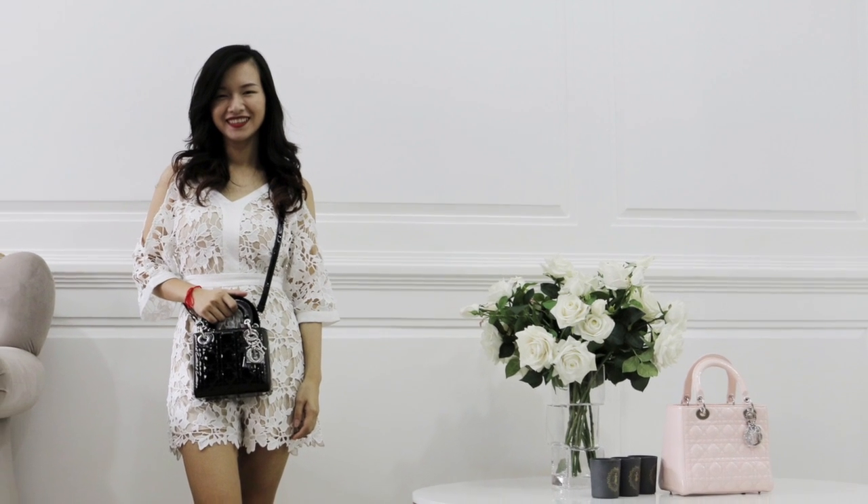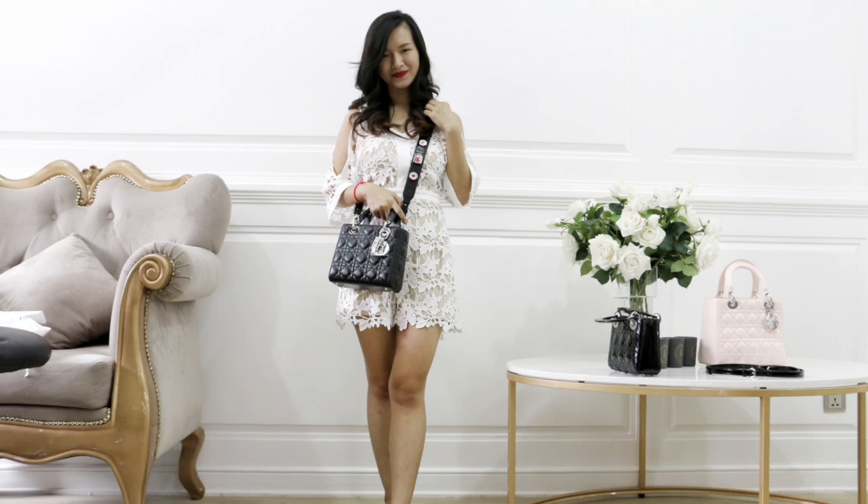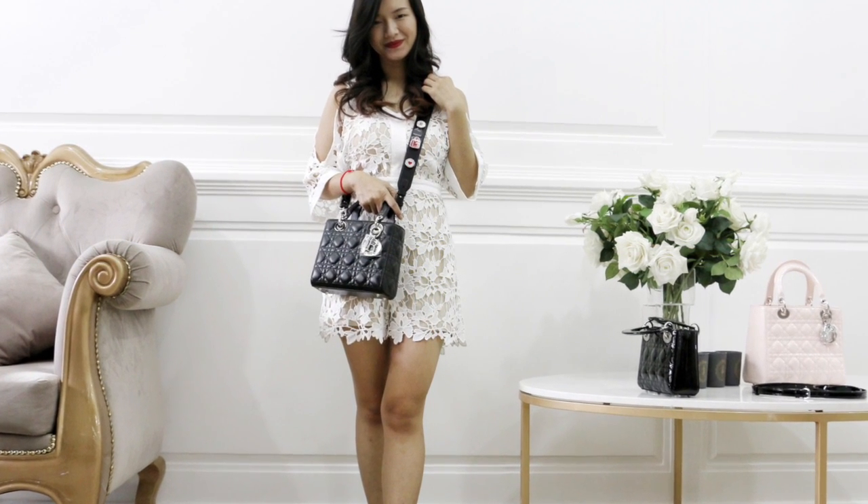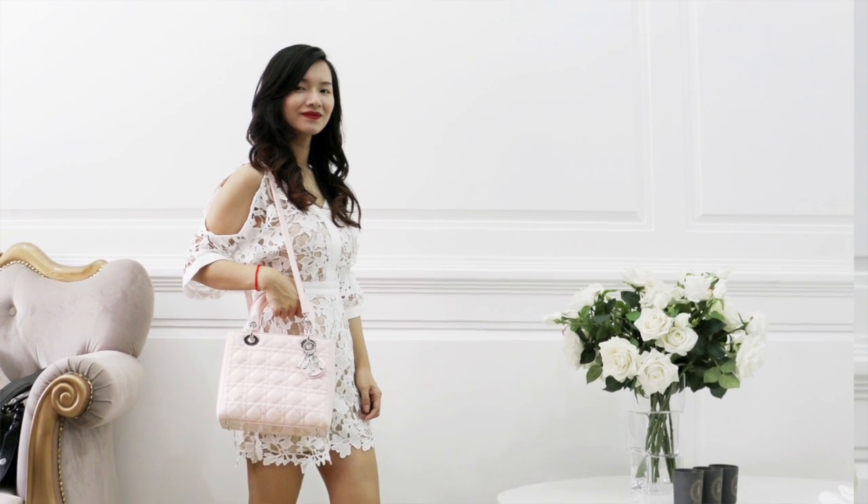I will do a comparison on my body to show how the different bag sizes look. I hope you guys find this video useful, and if you do, please give it a thumbs up. Don't forget to subscribe and share. Thank you. Bye bye.